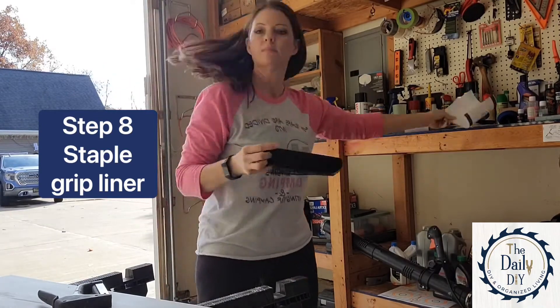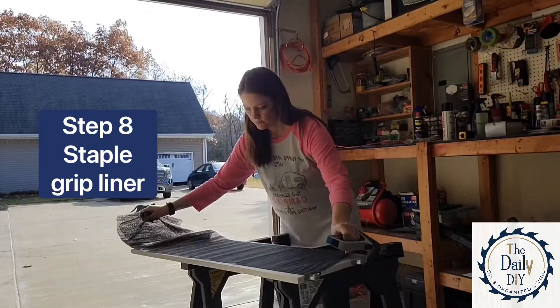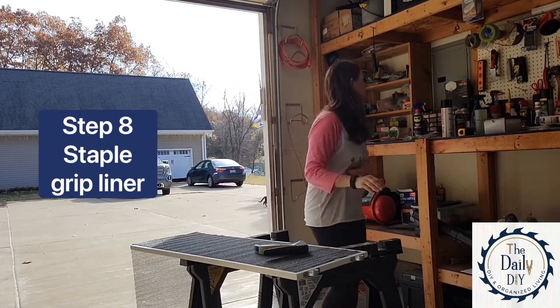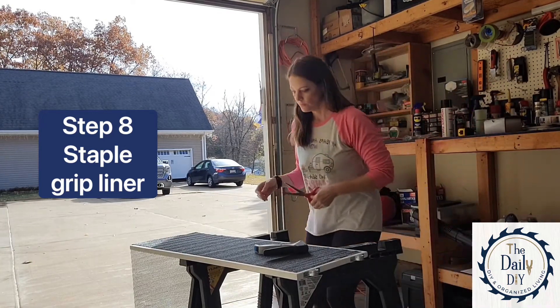Here I have some grip shelf liner and I'm going to roll this out, cut it to fit, and staple this to the back of the treadmill desk. This helps give it some extra grip while it's laying against the handlebars and also provides some cushion.